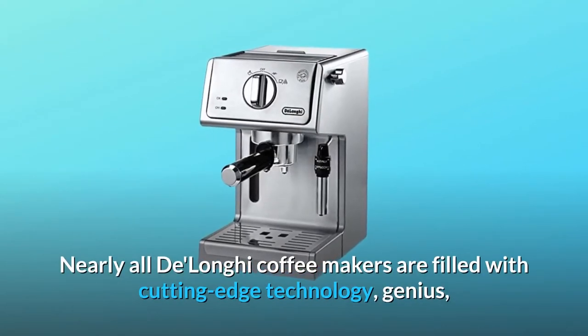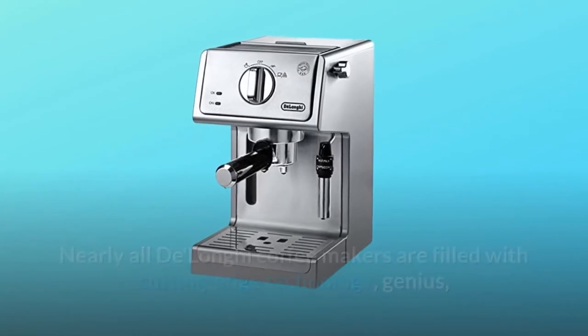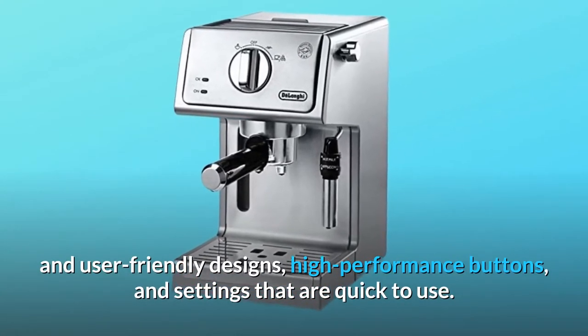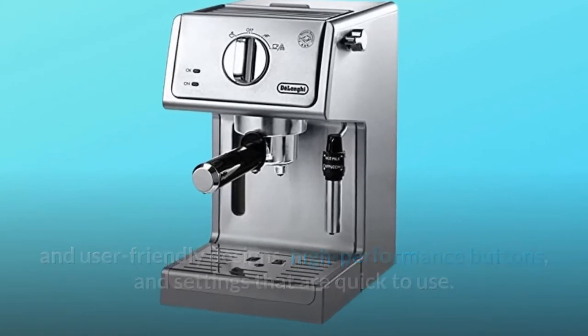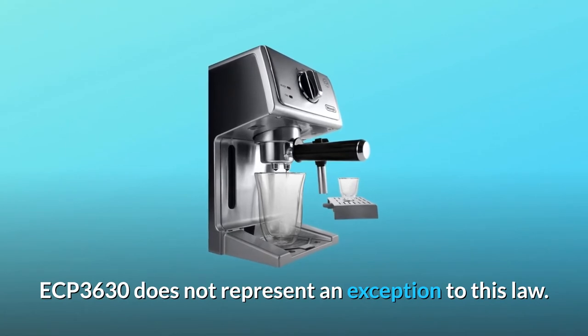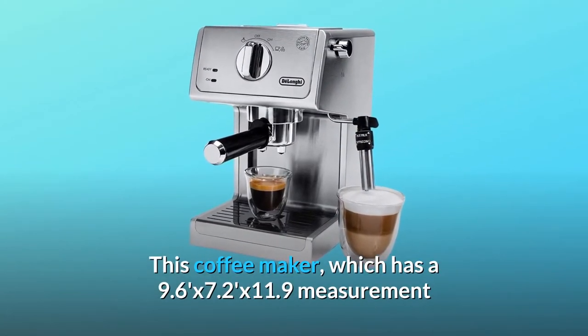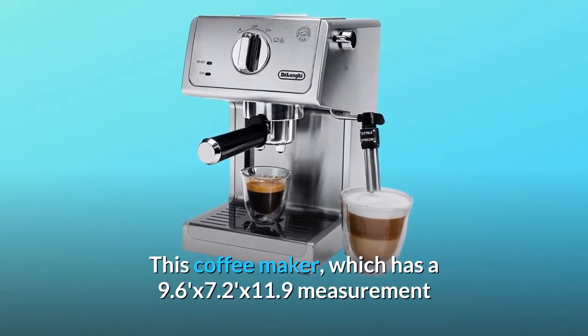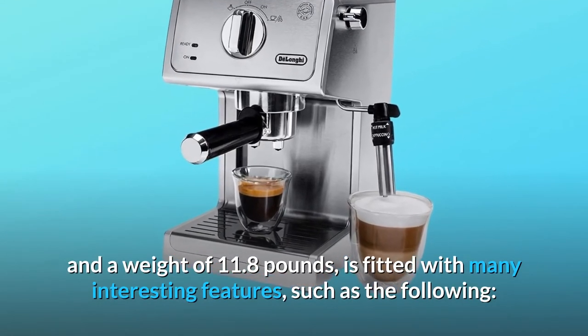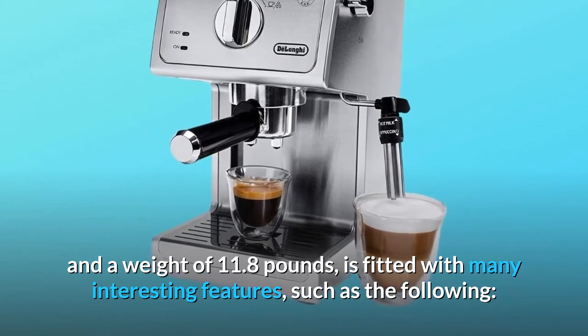Nearly all DeLonghi coffee makers are filled with cutting-edge technology, genius, and user-friendly designs, high-performance buttons, and settings that are quick to use. The ECP 3630 does not represent an exception to this. This coffee maker, which has a 9.6 x 7.2 x 11.9 inch measurement and a weight of 11.8 pounds, is fitted with many interesting features.